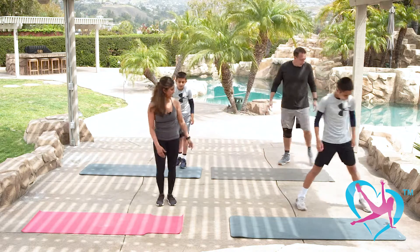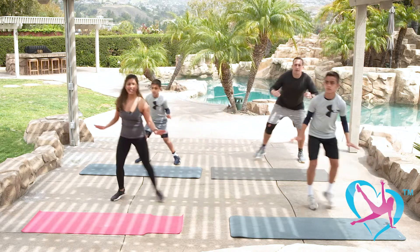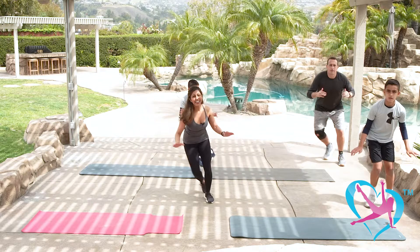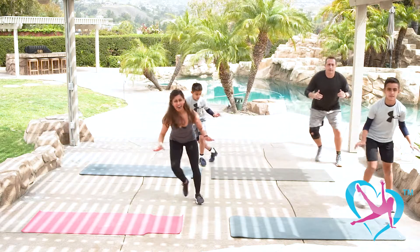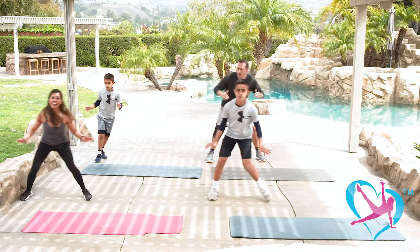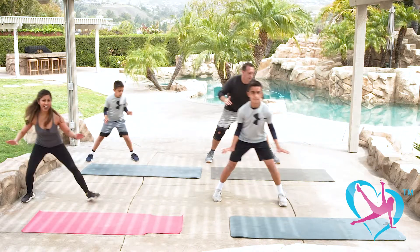Back to the left side of the mat and now we'll shuffle again. Focus on your agility, your coordination, the quickness of your feet — and we're getting some cardio. Four, three, two, step, other way. Four more, three more, last two, last one.